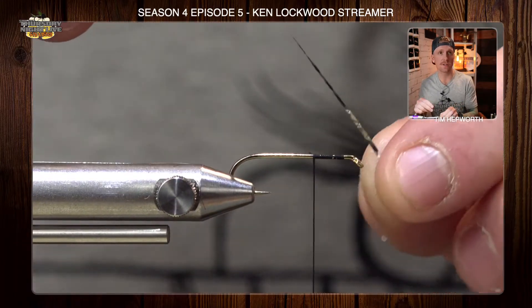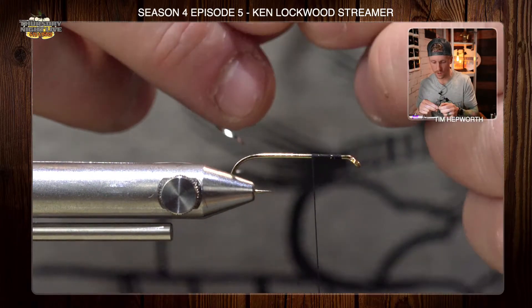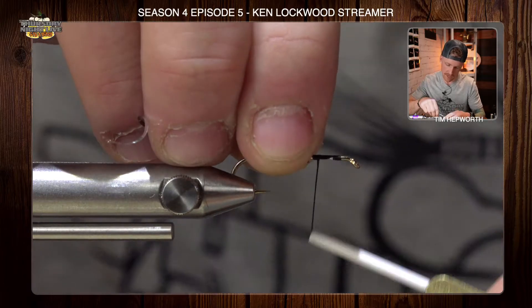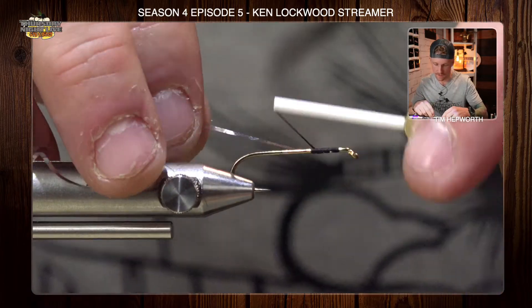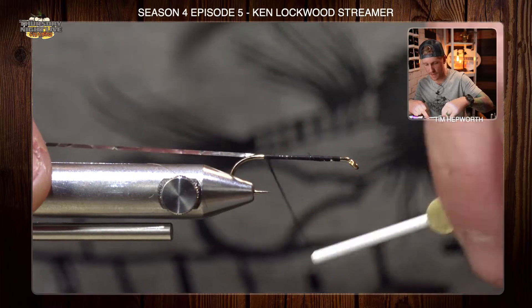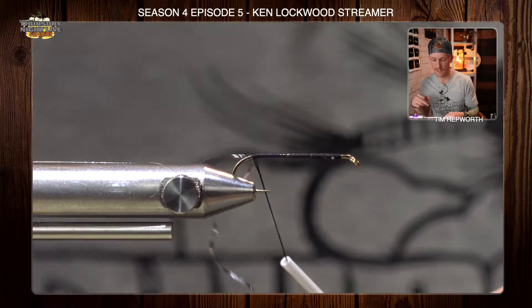We've got some silver tinsel in there. We're going to grab that silver tinsel and tie it in back here. We're going to work it all the way back to the back of the hook, do a gathering wrap to get that secured. We'll keep it on the near side of the fly towards yourself, work that all the way back, and leave it right at the top of the hook and let that sit there.